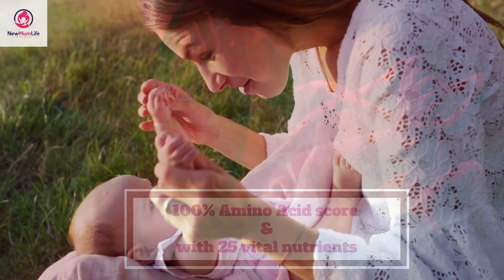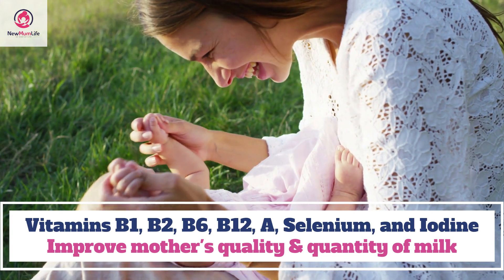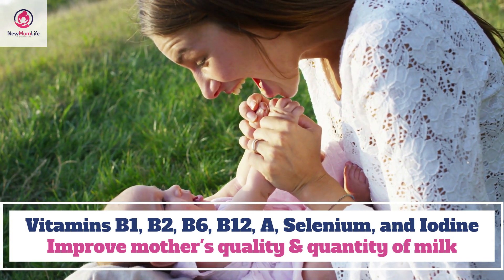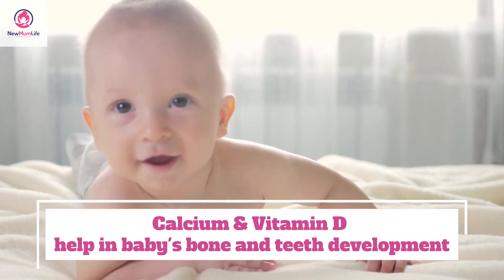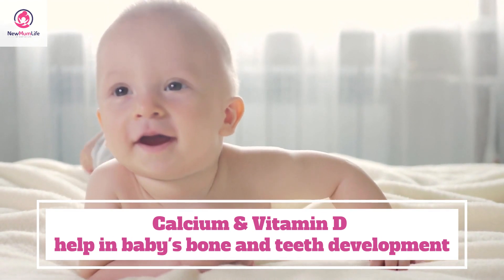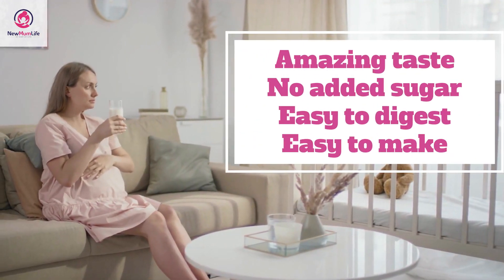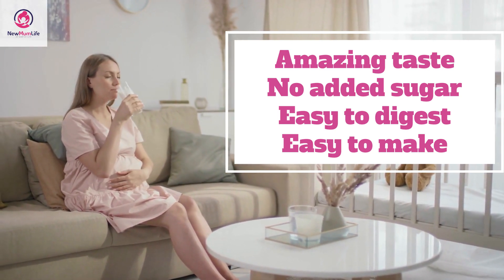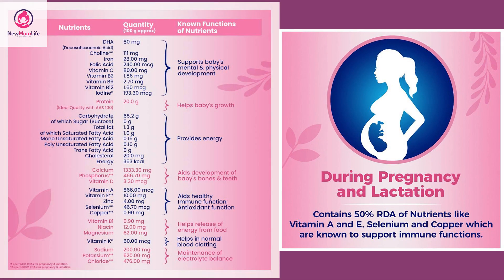It is a powerhouse of nutrition for both mothers and the baby. The presence of micronutrients including vitamins B1, B2, B6, B12, vitamin A, selenium, and iodine help improve the quality of breast milk during lactation. The drink also includes elemental calcium and vitamin D that help in the development of the baby's bones and teeth. It tastes extremely good, has no added sugar, is easy to digest, and very easy to make.